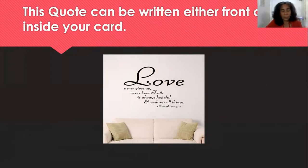Your option is either the front of the card or inside the card. I want you to write this — it is from scripture: 'Love never gives up, love never loses faith, love is always hopeful and endures all things' — First Corinthians 13. I want the handwriting — most of you, I'm looking for proper handwriting and the slant that it is arranged.